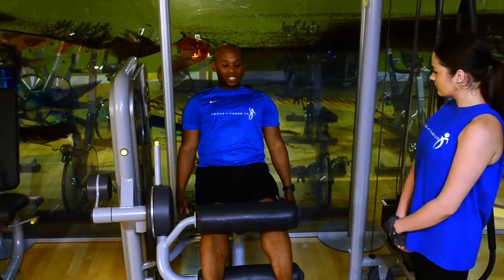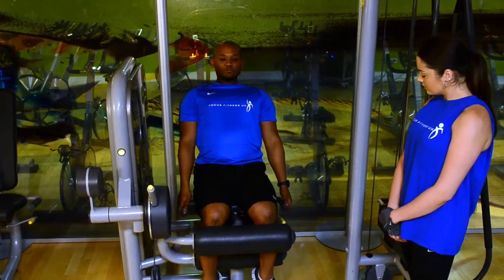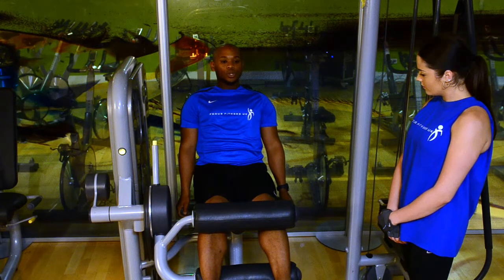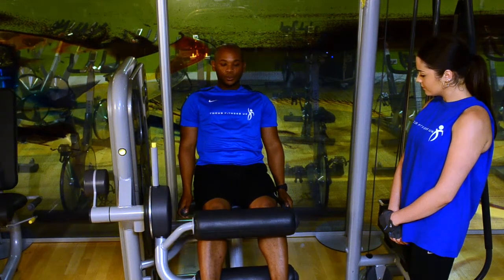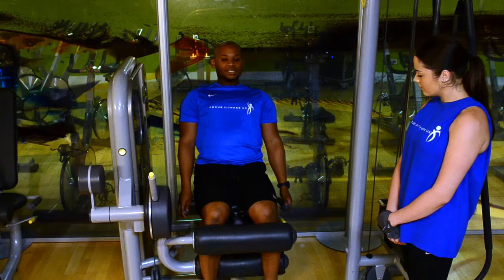From there, the movement is: you bring the weight in towards you, and take it out. Bring it in and take it out. Bring it in and take it out.